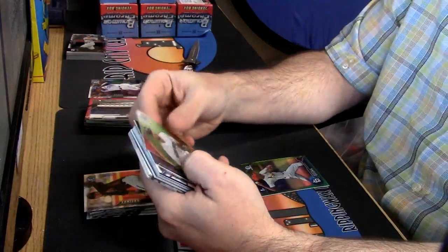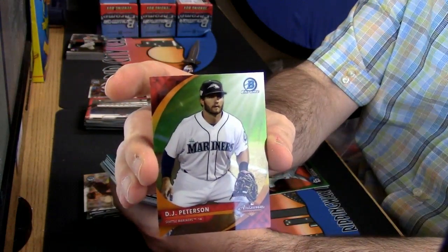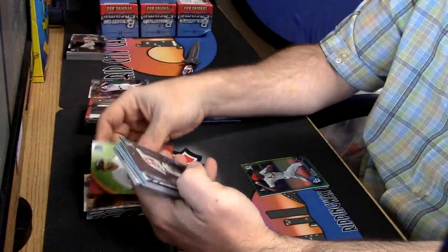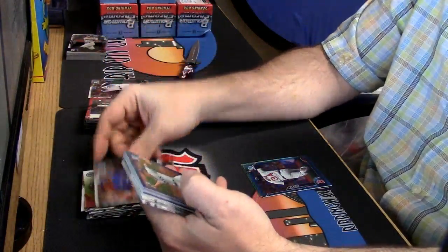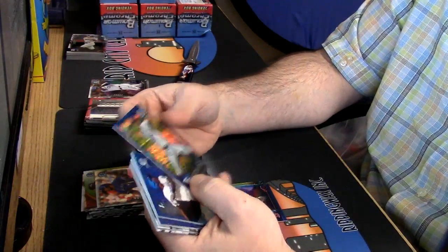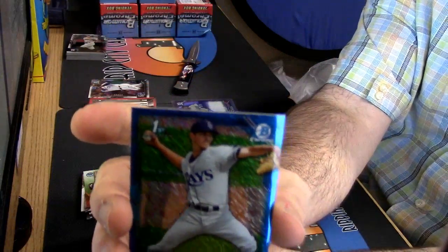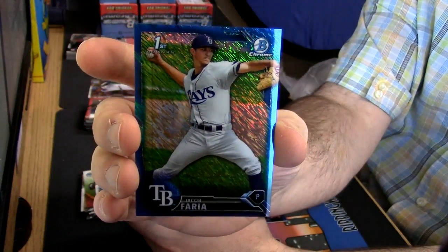These are hobby-only inserts — blue refractor David Ortiz. And it is a hobby hot box, unnumbered but blue shimmer.